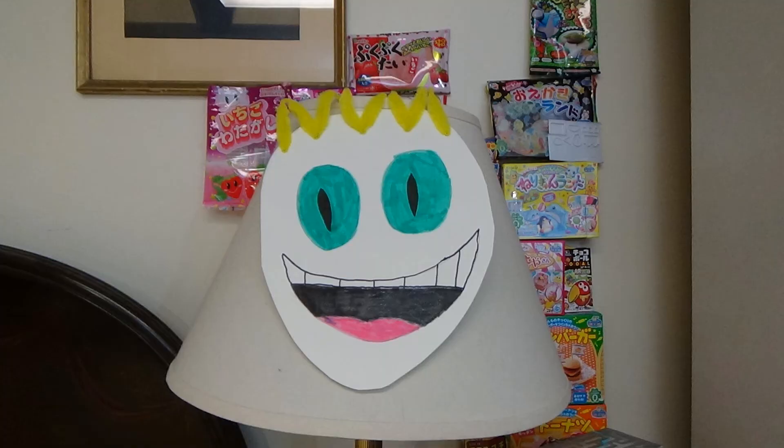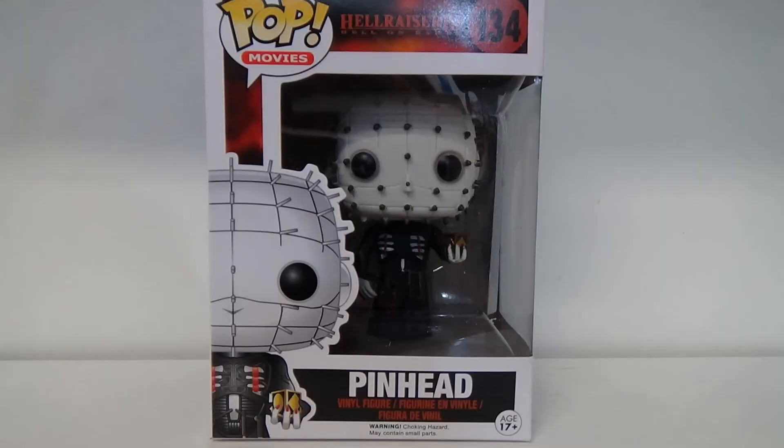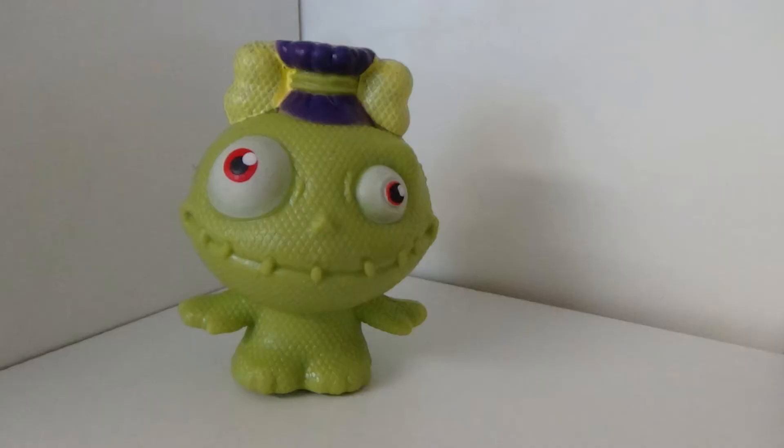Hi, I'm just me. Hi, I'm Ralgash. And we are finally getting round to the DIY and drink from Tokyo Treats. I know it always takes us forever. This is April's Tokyo Treat DIY kit and beverage.